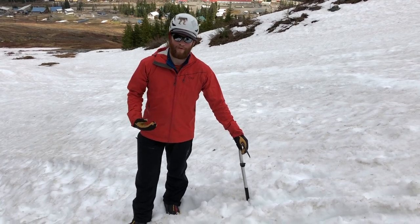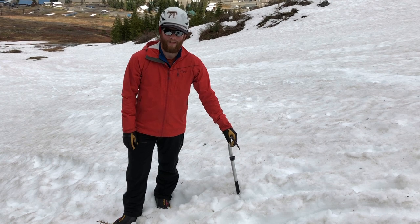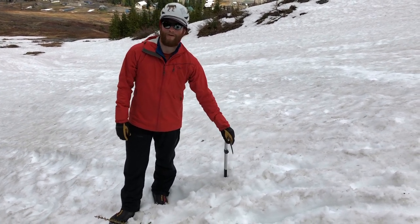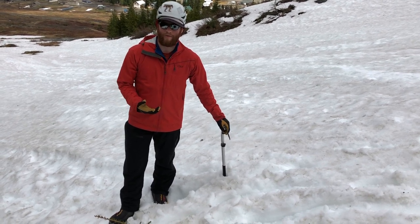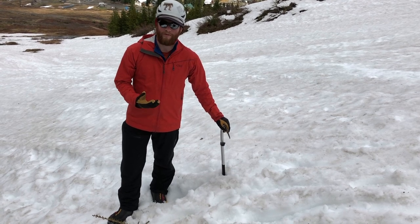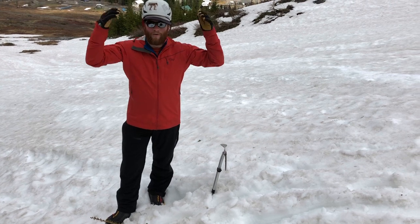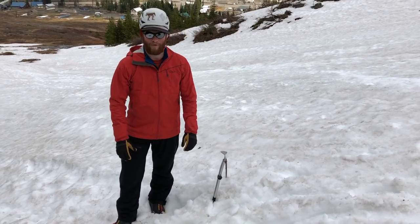Another thing I've done to prepare is I put on all my rain gear — rain pants and rain jacket. It's nice to set yourself up for the most likely scenario, but that would involve getting snow everywhere and I don't want to deal with that, so I'm going to wear my rain gear. I also have a helmet on because it's nice to have a helmet on when you're doing stuff like this.